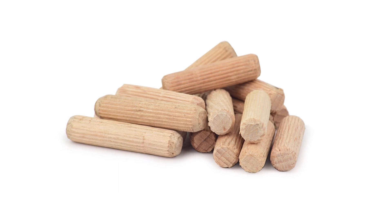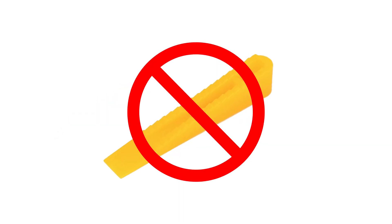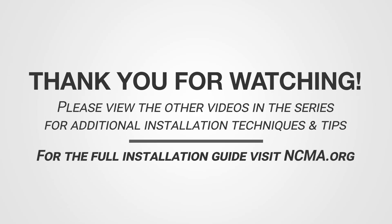After curing, use caution when removing spacers, ensuring not to disturb the bonded units. Soaking wooden dowel stock in advance will make the dowel smaller and easier to remove when dry. Hard wedge-shaped shims should be avoided. Thank you for watching — please view the other videos in this series for additional installation techniques and tips.